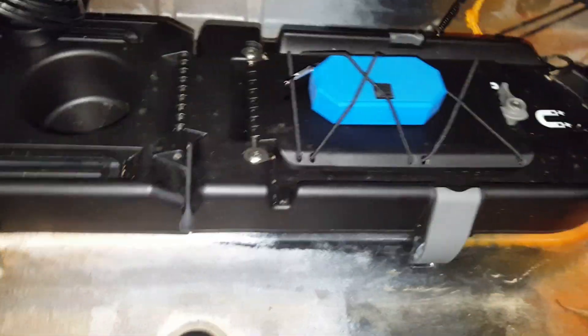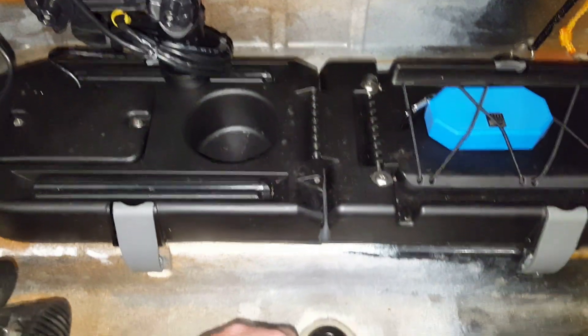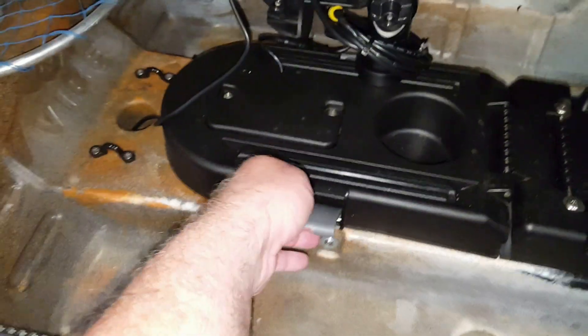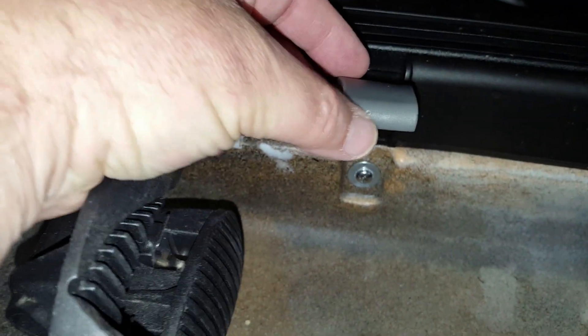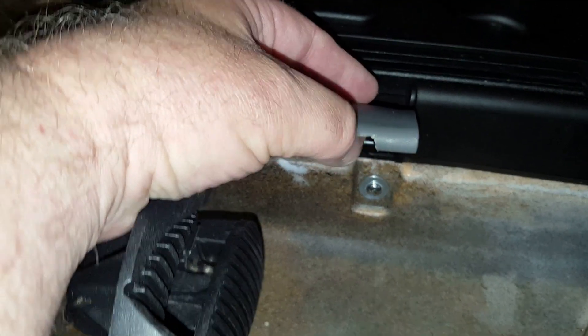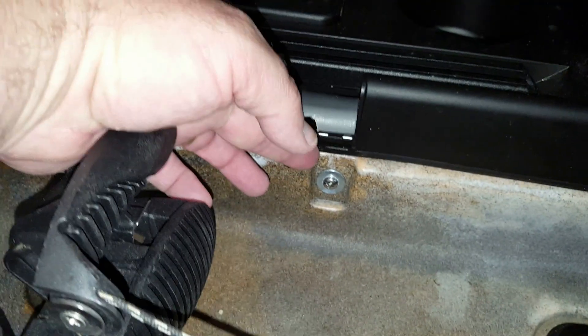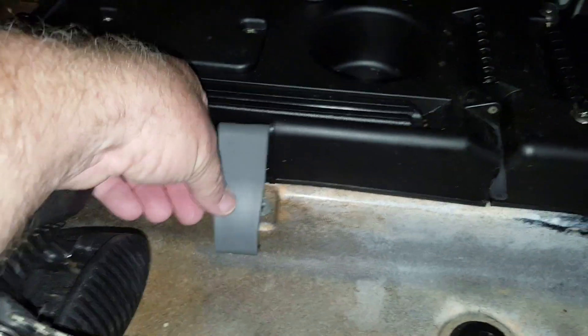As most of you should know, the Mod Pod 2 center console is not designed for a Vibe Seaghost — it is actually designed for some other type of kayak. So you have to do a little bit of modifications. Specifically, you see that cut right there — you have to Dremel that out or cut it out. I Dremeled mine because it hits right there on the edge, so you have to Dremel it out to get that contour.